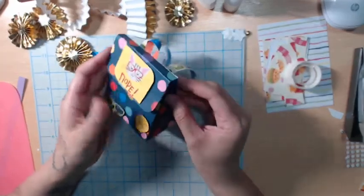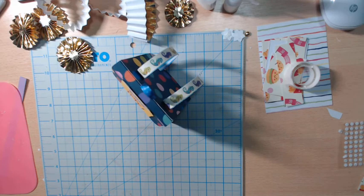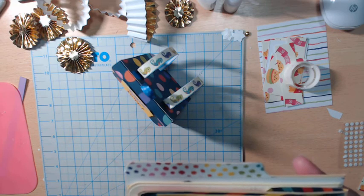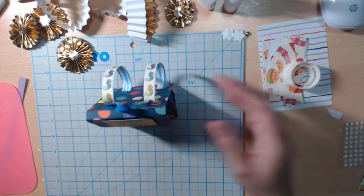Definitely check out the other ladies. Again, if this video pops up three times, I'm sorry — technical issues. Next week we're doing an altered file folder, so here's my little sneak peek. I know it didn't show you anything, but I don't want to give it away. Stay tuned guys for next week on this collaboration and definitely check out the ladies below.